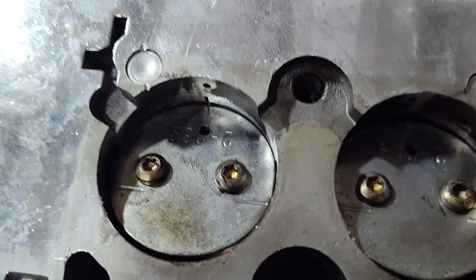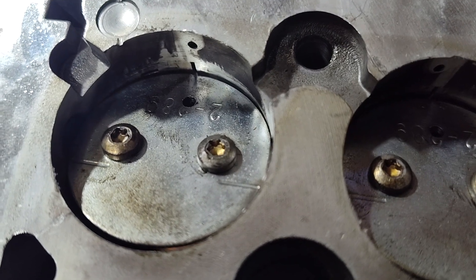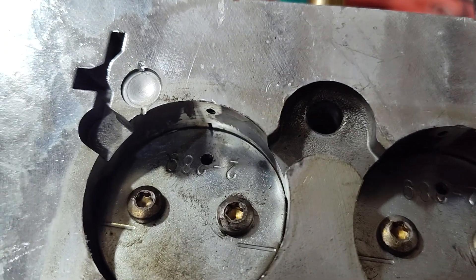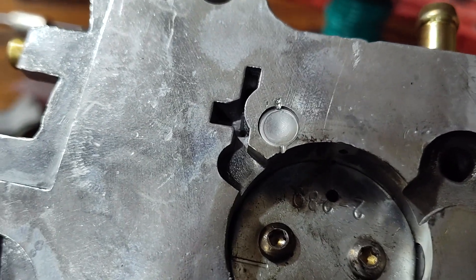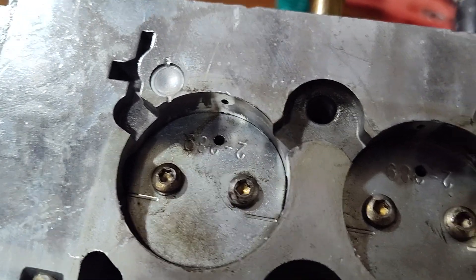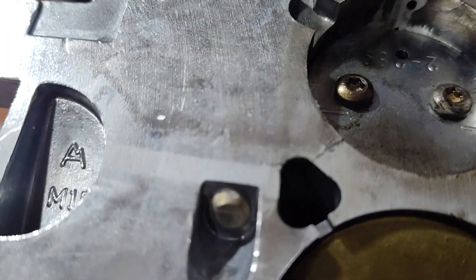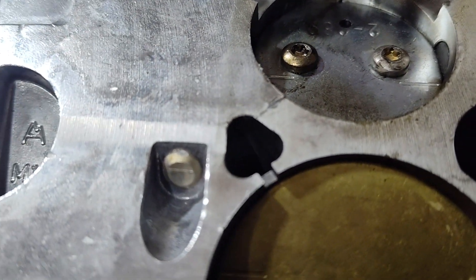One thing I'm noticing — and this is hard to tell, I apologize, I don't have a very good camera — I want to adjust this earlier to kind of where I want it to be. So if I back off the idle adjustment all the way, that's off. With the butterflies completely closed, it shows just a little bit of transfer slot.